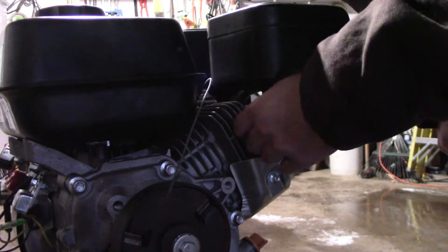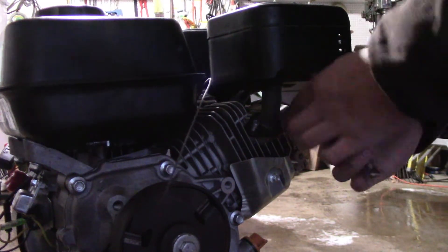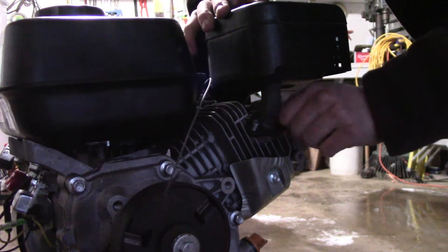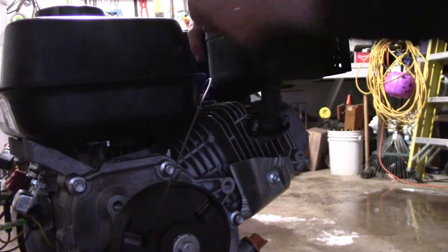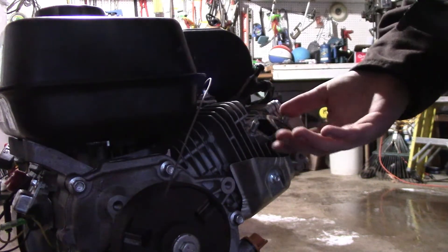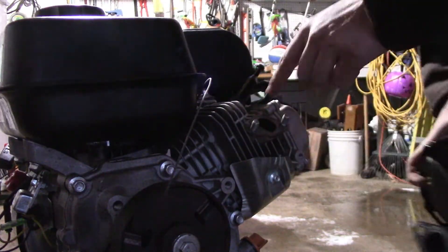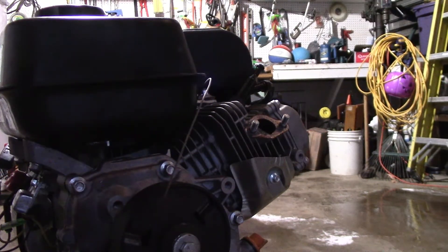Having a better flowing exhaust will make it loud, so if you live in a residential neighborhood, they do also sell on Go Power Sports a less restrictive muffler. It'll be less loud, a little bit quieter. But if you're shooting for all-out power and you don't necessarily live in town, go for it. Part of this exhaust gasket did come off on here, but it looks good enough to reuse, so back on it goes.